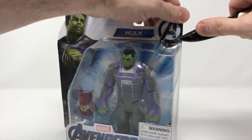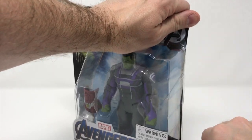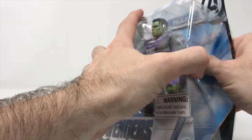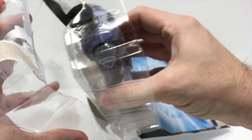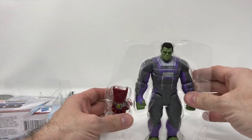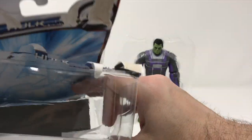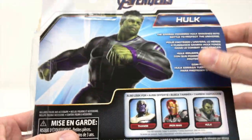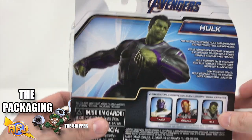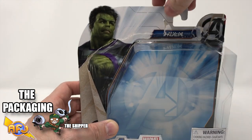Now let's check out the Hulk. We just cut through here real gently — I don't have to tear it, or we could just tear it. Let's pull the Hulk here from his plastic coffin. I do like the face; I'm surprised by how much I actually like the face. Nothing really extra in here.